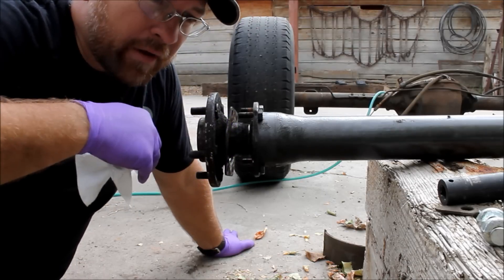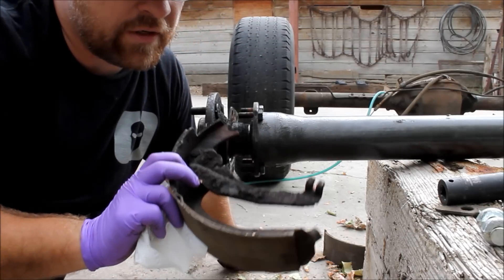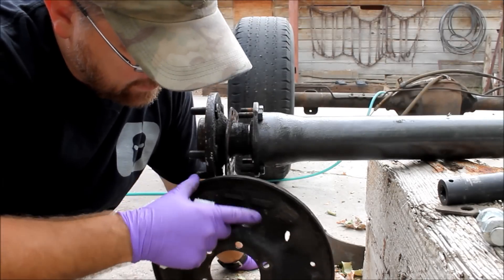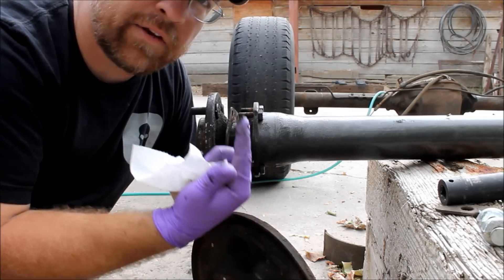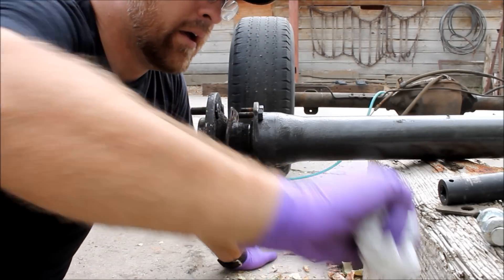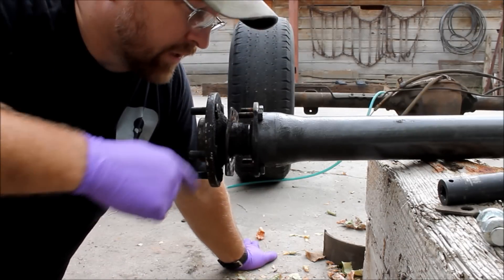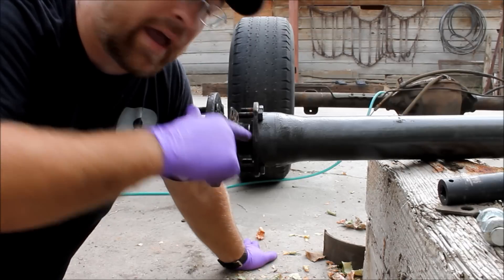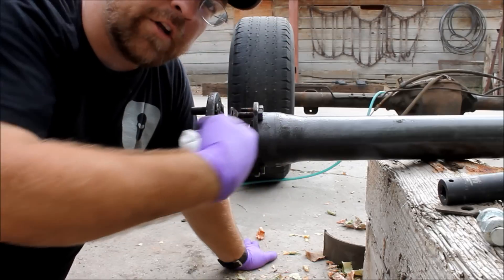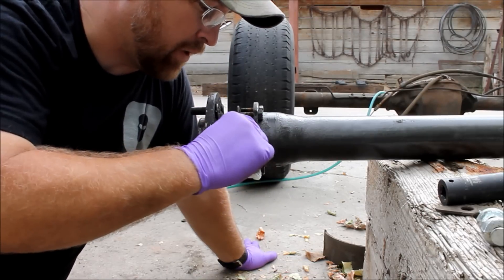As I was pulling the drum brake apart, I immediately noticed all this grease and crud inside the brake drum. This is really bad news, because that crap gets on your brake pads and pretty soon you don't have brakes. Basically what that means is I've got a bad seal on the axle and it's allowing the gear oil to leak out, working its way up into the brake. I definitely want to fix this problem now while I've got this apart.